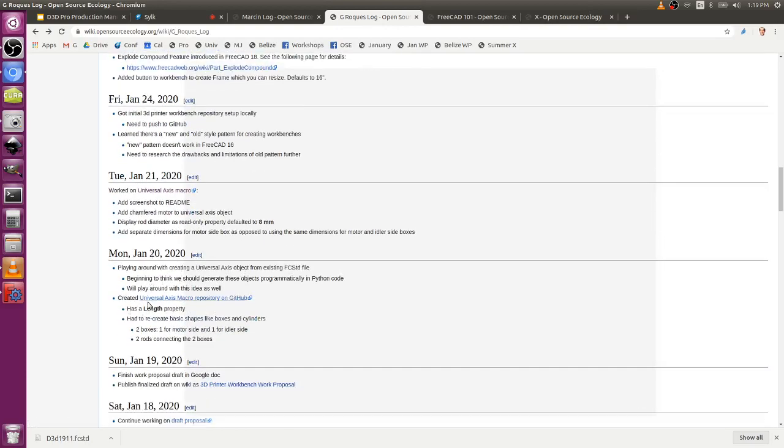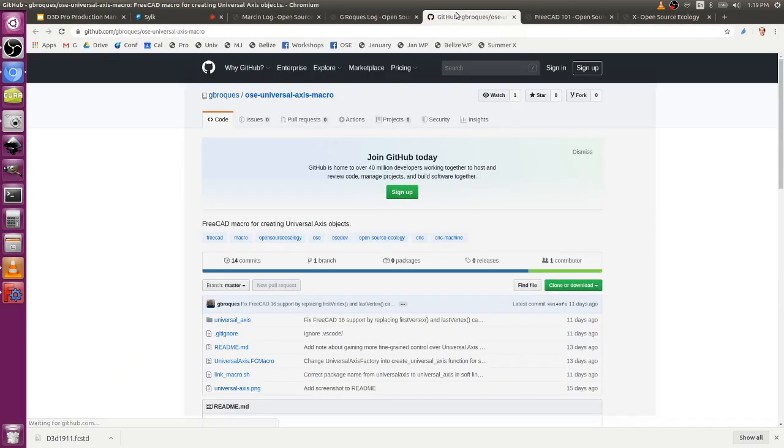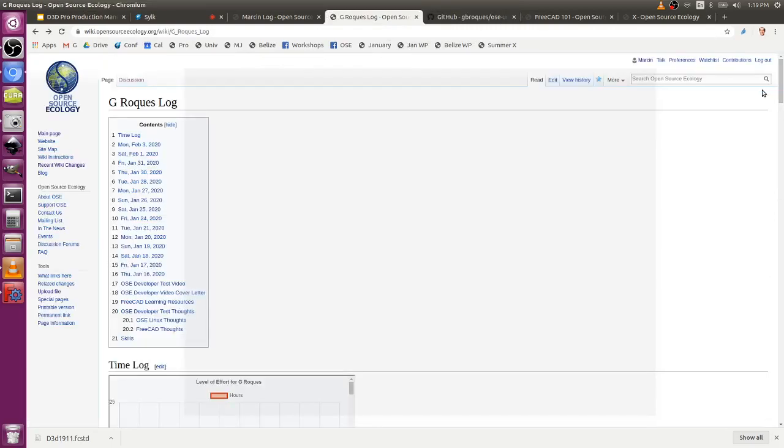What he's building upon is the January 20th repository on GitHub. That should be prominent in his latest post so that people don't have to search it. And therefore collaboration happens within seconds as opposed to within minutes — and that all adds up when you have a lot of people working.